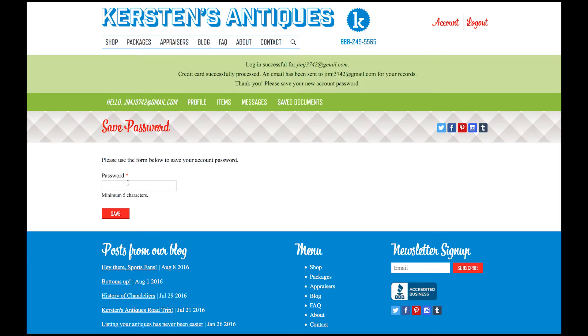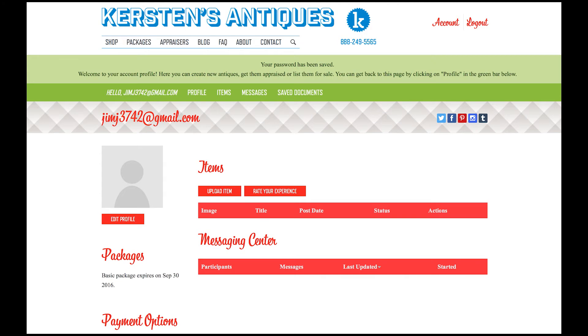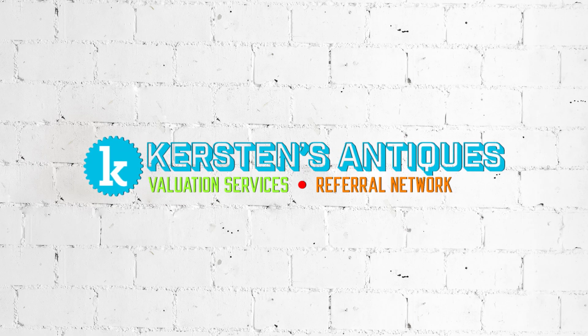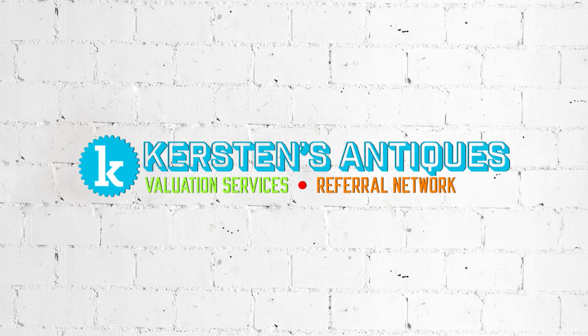From here, you're going to enter a password for your account. Make sure to choose a password that you will remember easily. Once you've entered the password, you're going to click Save and now you're in your profile. This is your Navigation Center. If you need further help, go to the Help button on this page. I trust that this video helped you, and thank you for being a part of Kirsten's Antiques.